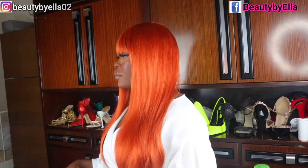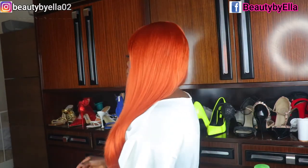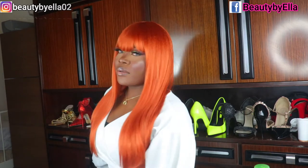This wig is from the Levin Hair store on AliExpress and I am still super amazed at the hair quality. We've come to the end of this video — if you loved it, go ahead and give me a thumbs up, subscribe to my channel, and comment on what you want to see next. Till next time, always stay beautiful — bye for now, I love you guys!